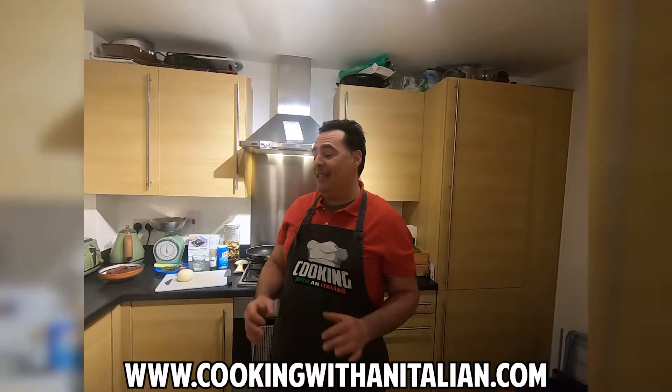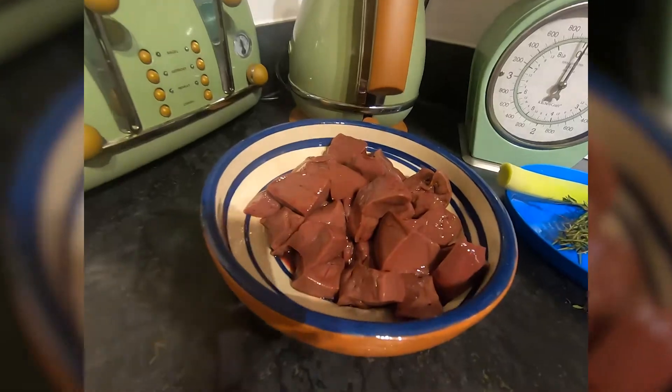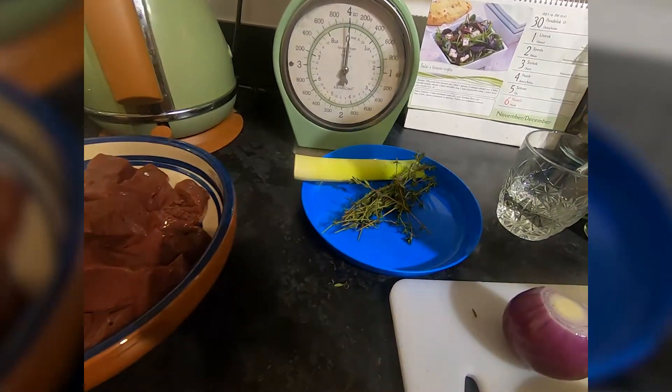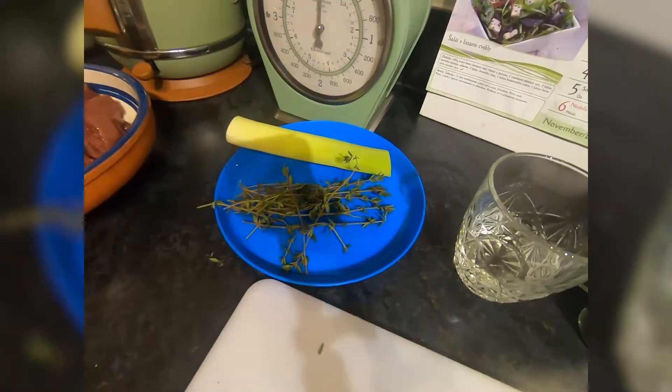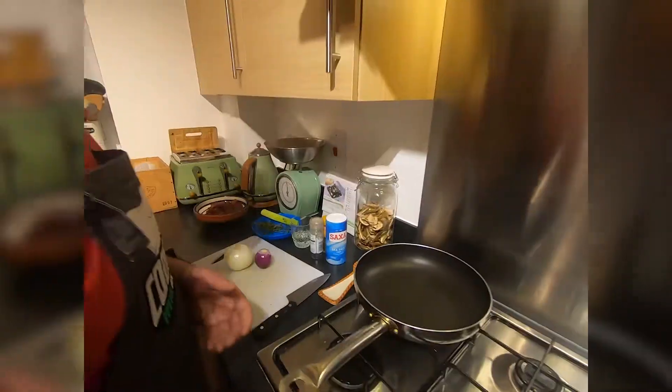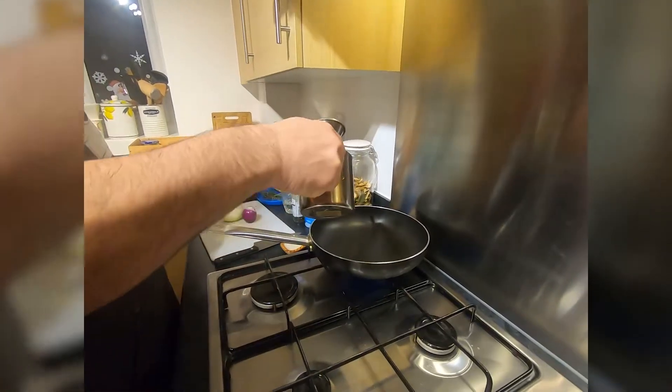Hi guys, today something unusual: Fegato alla Veneziana — liver with onions. We need liver, onions, salt, pepper, and some olive oil.